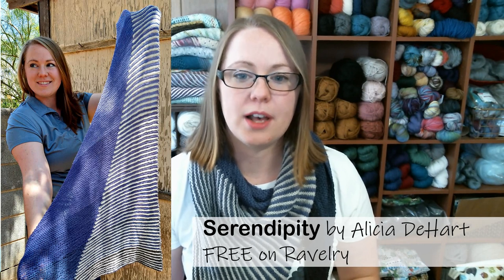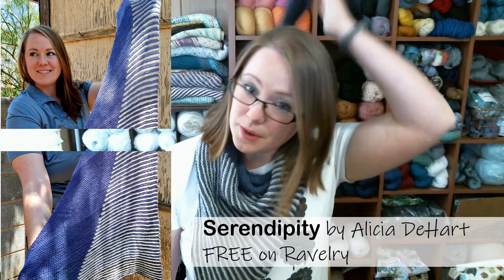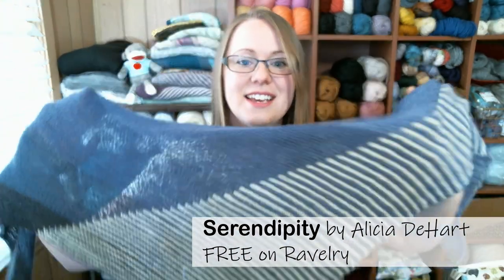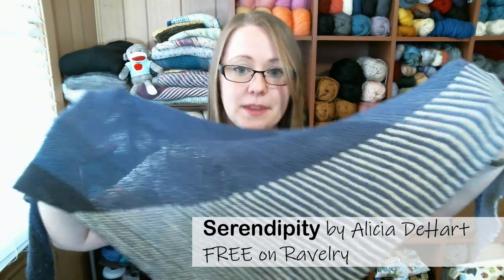I have two finished objects to share, but before I do that, let me talk about what I'm wearing. This is a shawl that I designed last year called the Serendipity Shawl. It's basically written as a two-color shawl, but I used a gradient set for one of the colors. This is a free pattern available on Ravelry in D-Heart House Designs — it's just a really simple triangle shawl with color blocking.